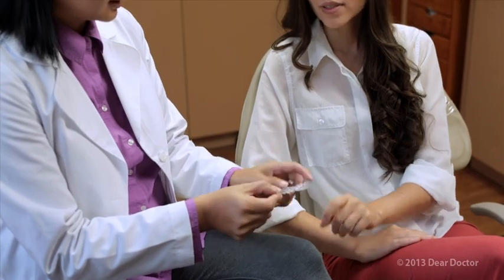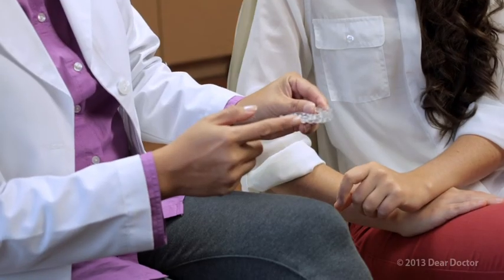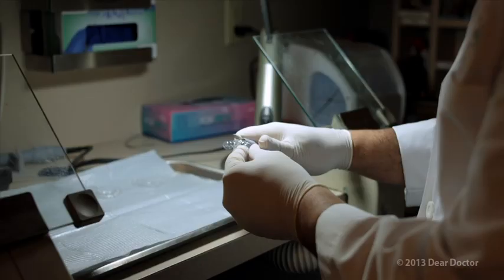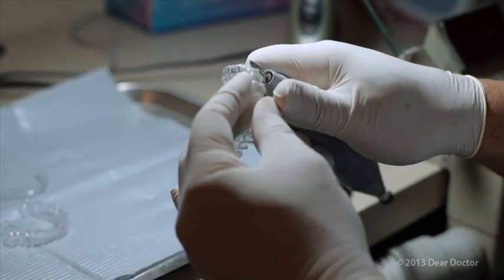The first step is for your dentist to evaluate whether clear aligners are right for you. If they are, x-rays and impressions are taken, and an individualized plan designed by your dentist is sent to a specialized lab, which will make the trays that will gradually move your teeth into proper position.